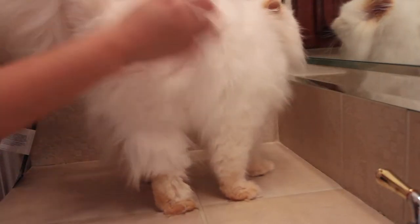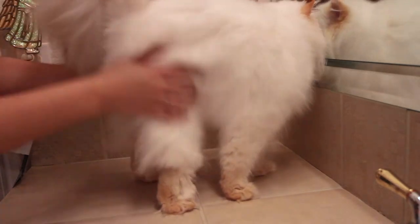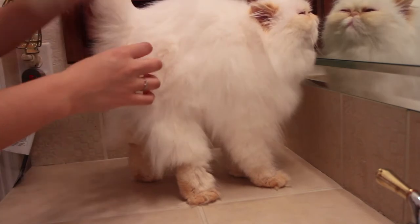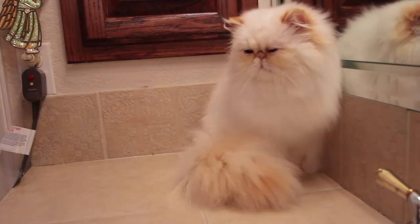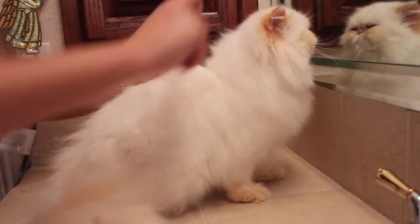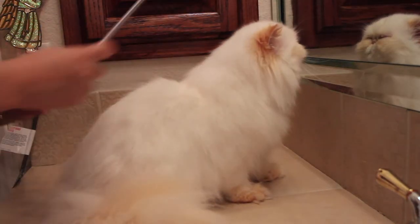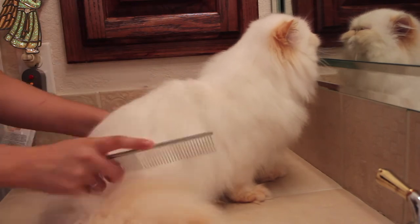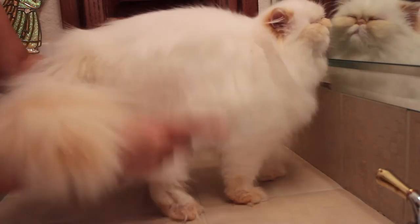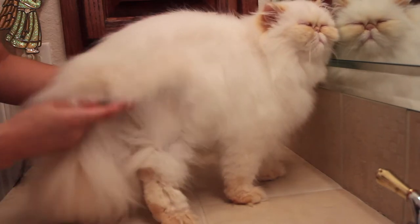Now that he's dry, I removed the towel and proceeded to fluff him and feel around just to make sure I didn't miss any areas while blow drying. After blow drying, I like to comb out my cat's coat because bathing tends to loosen any dead hair. I recommend using an Andis 7.5-inch steel comb or any steel greyhound comb.